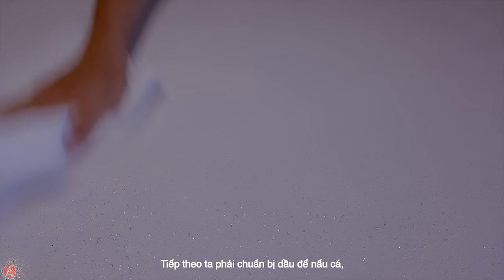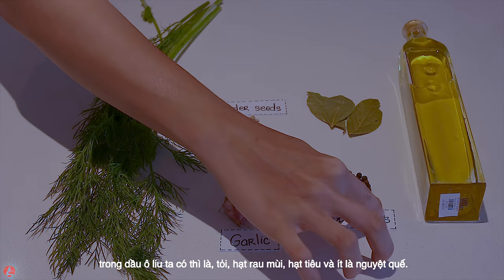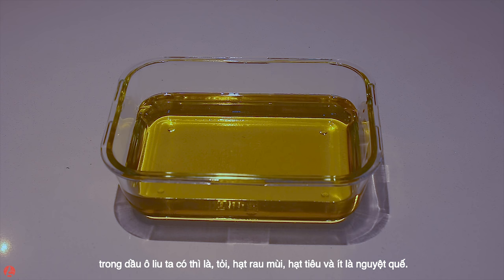Next, we need to prepare the oil to cook the fish in. In the olive oil, we have dill, garlic, coriander seeds, peppercorn and bay leaf.